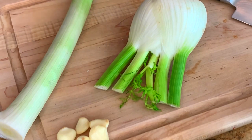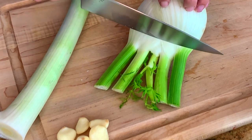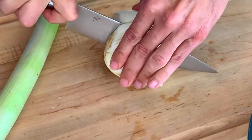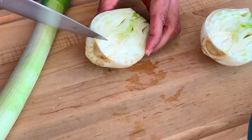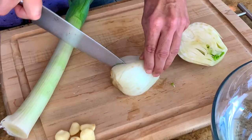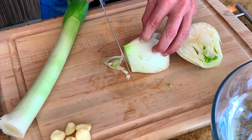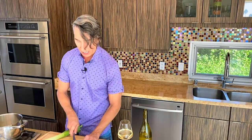I have some veggies here that go classic for an actual bouillabaisse. The first one here is fennel, leek, and some garlic. I'm just going to cut off the fronds. This is such a large fennel bulb, I'm only going to use half of it. Running down through here is the core that you want to remove — just take your knife and run it diagonal like this and it should pop right out. Then just slice everything up into nice little dices.